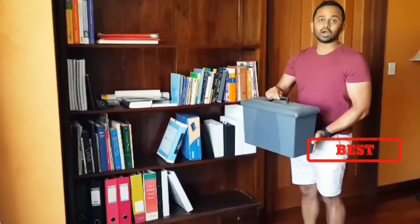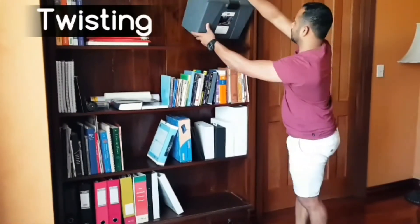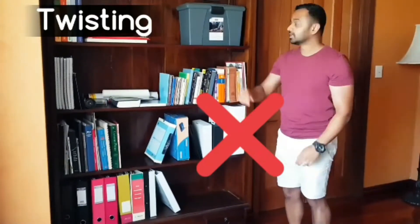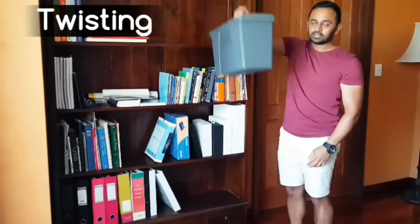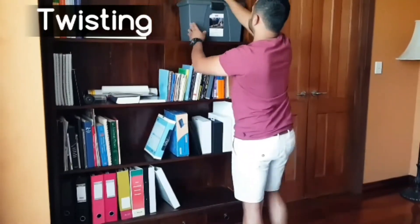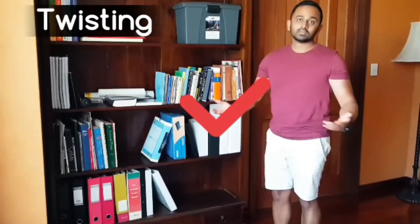The next thing is when you are turning, you should not be twisting. So this would be an example of twisting — that's not the right way to do it. The best way to do it is to make sure that you turn your body around and then put your parcel wherever you need to. That helps to protect your back and avoids injuring it further.